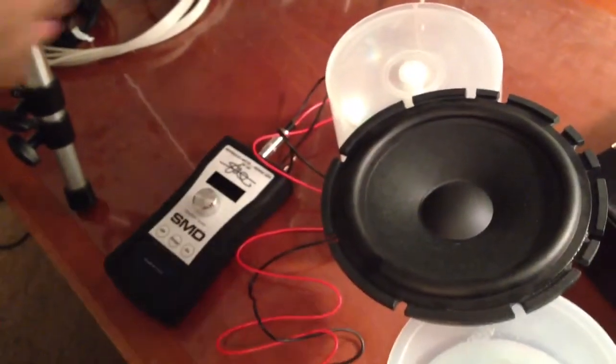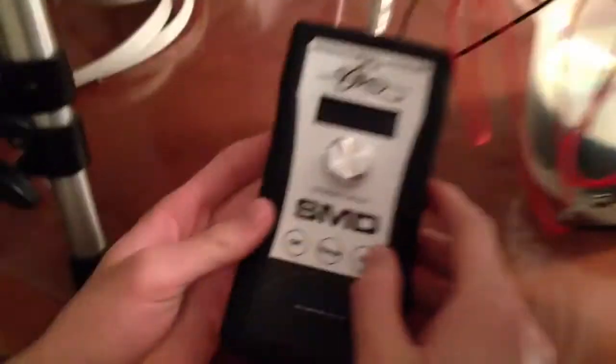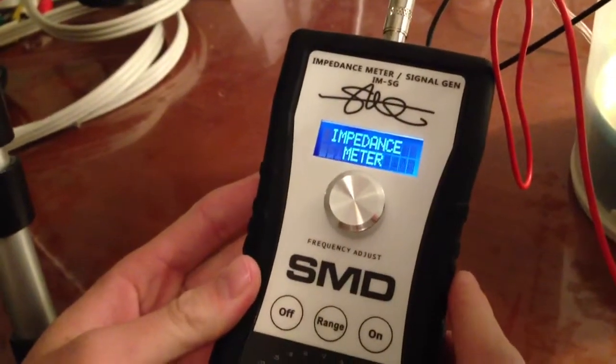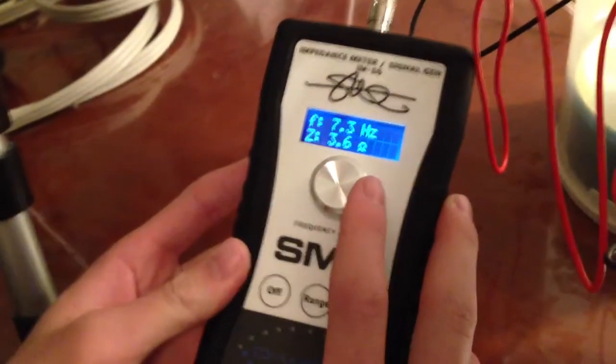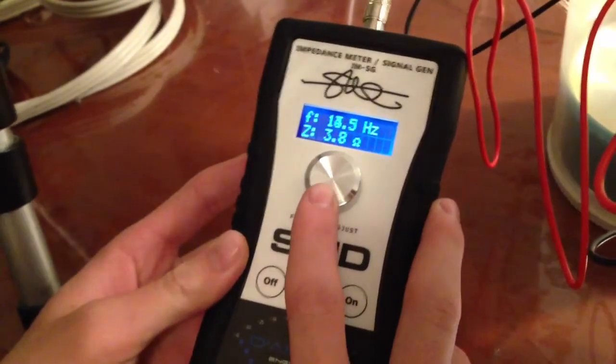All I'm going to do here is hook it up and turn this on. We're looking for the peak impedance, so I'm just going to start scrolling up and see where it peaks.